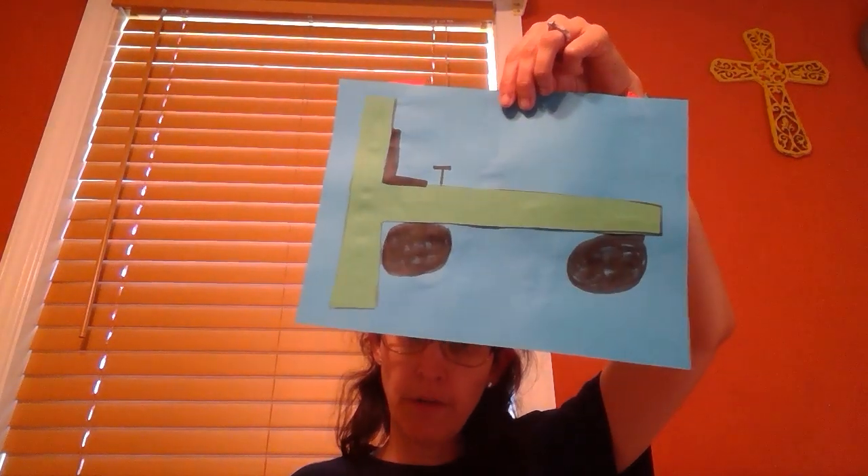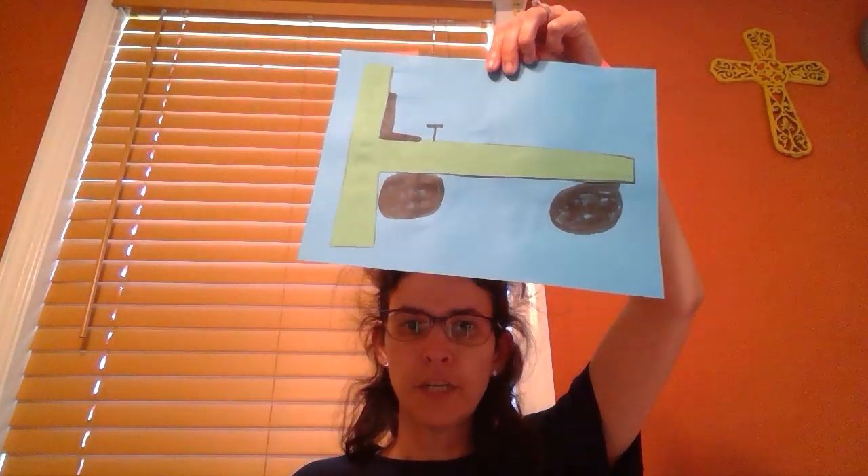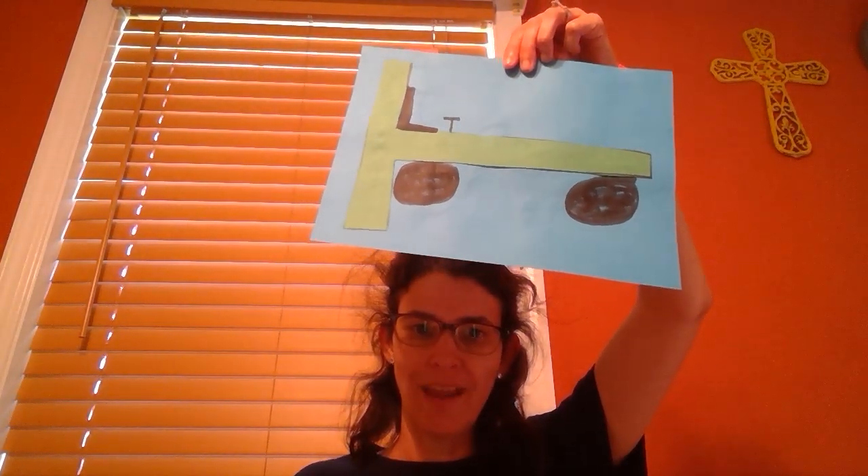Maybe even put a red barn if you want. I hope you enjoyed making your tractor with Miss Lemoyne. Remember, you can always post a picture in the comments. Hope you're having a wonderful day.